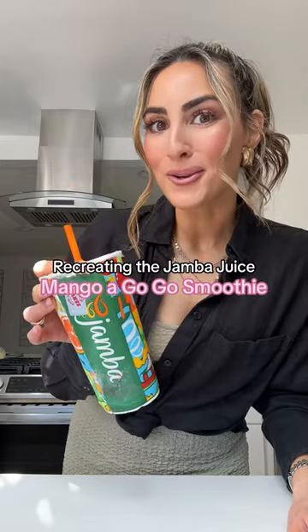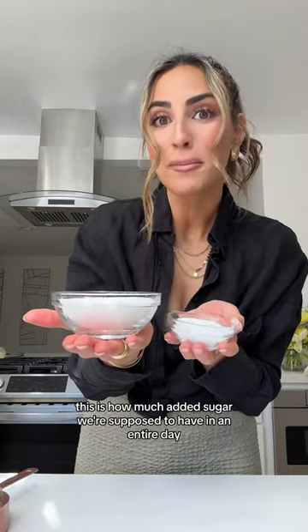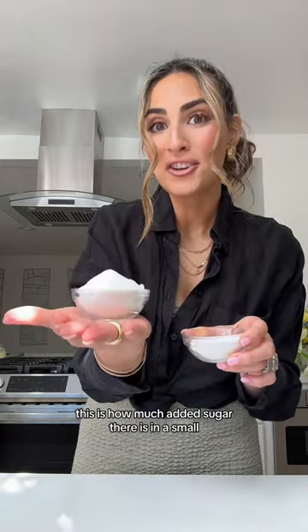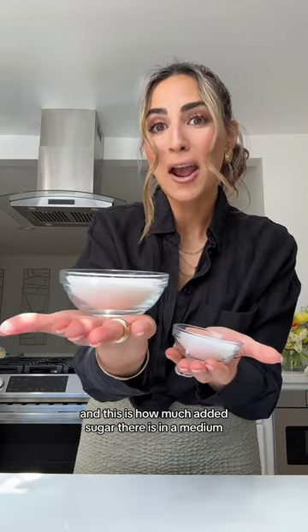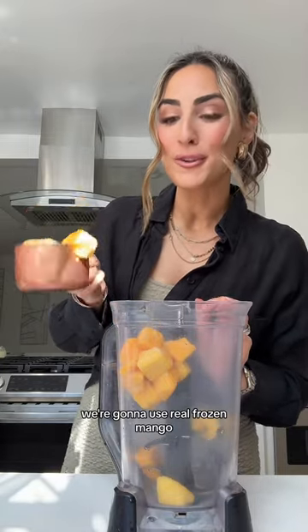Let's remake the Jamba Juice Mango Go-Go Smoothie — because we all know it's their best smoothie — without the blood sugar spike. Before you say I'm fear-mongering: this is how much added sugar we're supposed to have in an entire day. This is how much added sugar is in a small, and this is how much added sugar is in a medium.